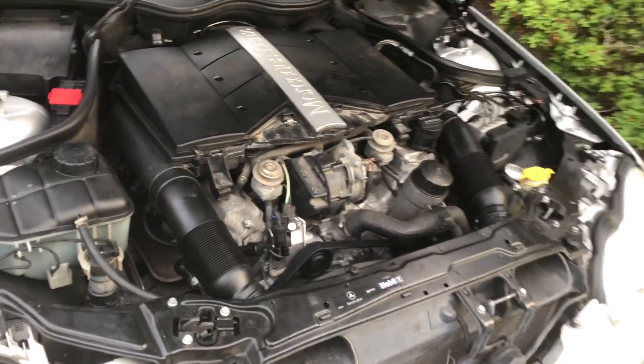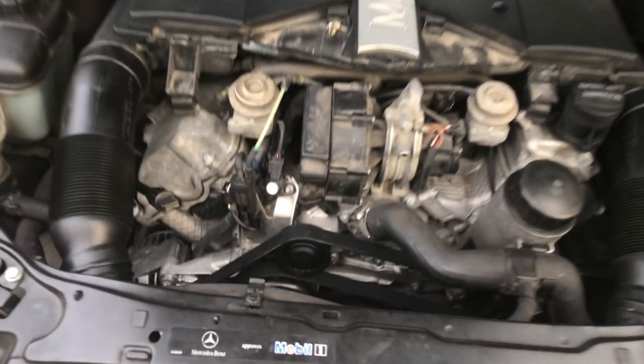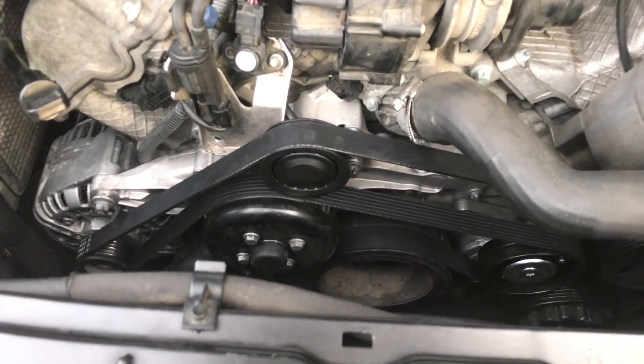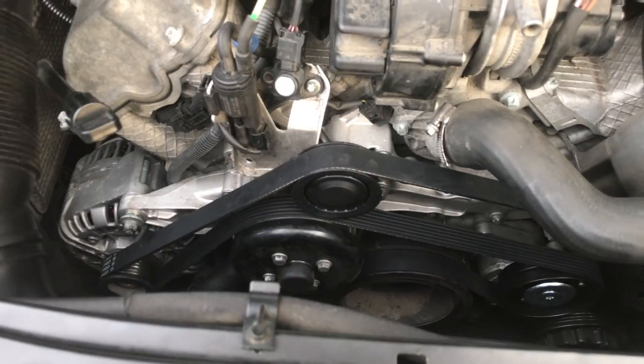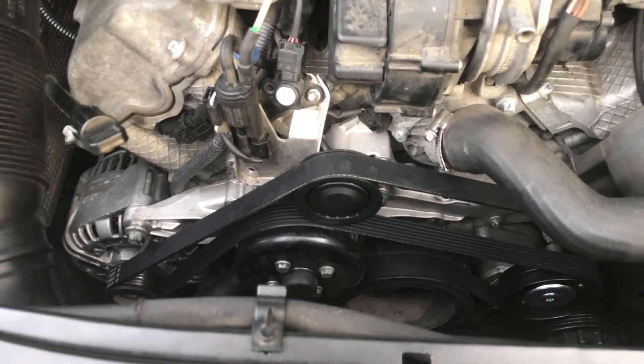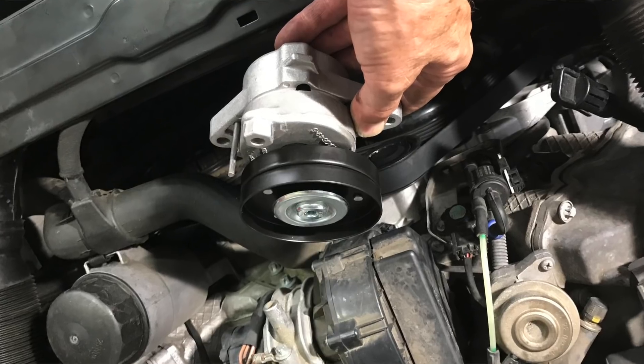Here's a quick tip if you're replacing your water pump in your M112 V6 engine. This is a really easy job — I just love these engines. When changing the water pump, also change the belt, change the pulley, and change the tensioner.